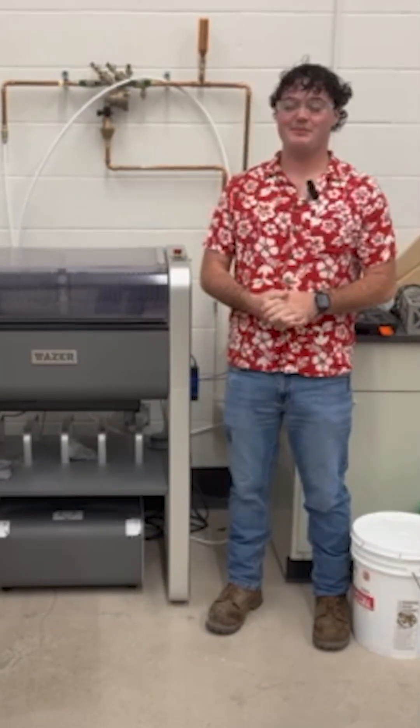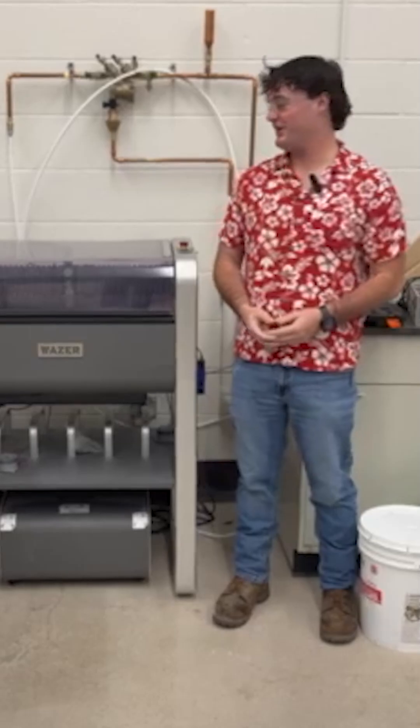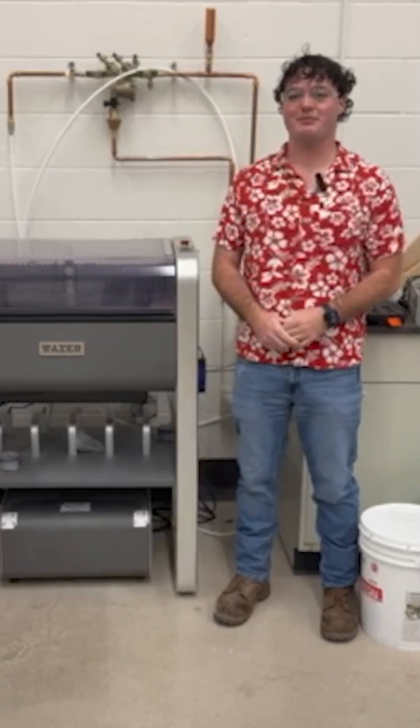What we like most about our Wazer is how simple it is to use, especially for our new members. It's really easy just to show them how to put together a DXF file from one of their CAD files or drawings, and then quickly put it on the Wazer, have things set up within a couple of minutes, and within an hour or two we have the part we need.